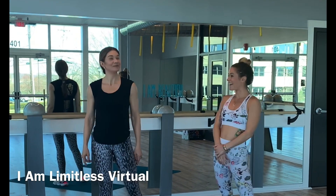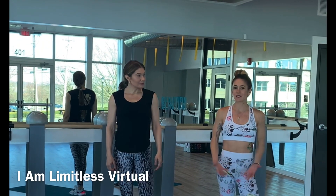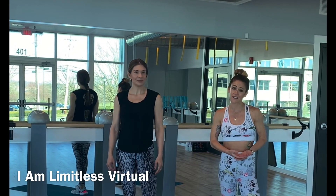Hey everybody, it's Val and I'm Christina, and we want to welcome you to our first I Am On The List virtual class. This week is a tough week for all of us, and we want to keep providing you with quality and process and motivation.